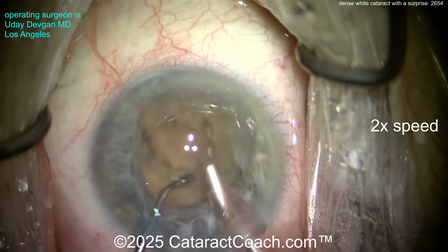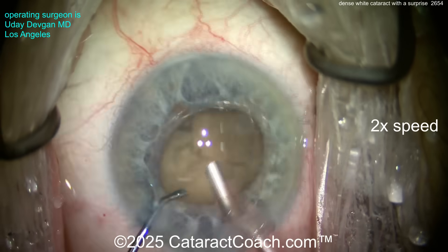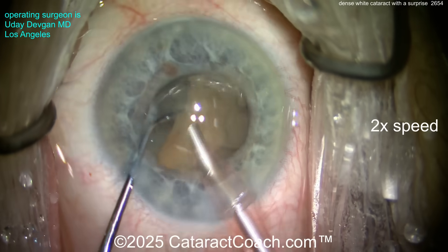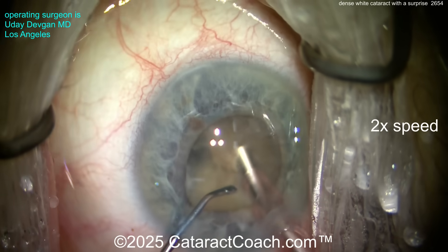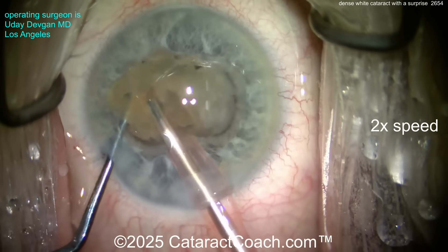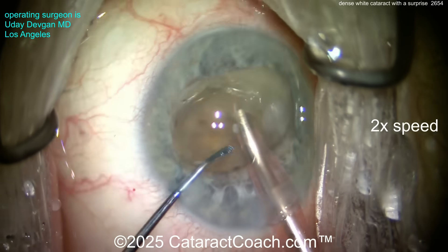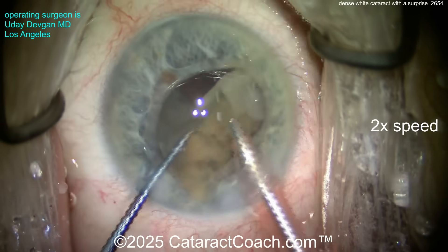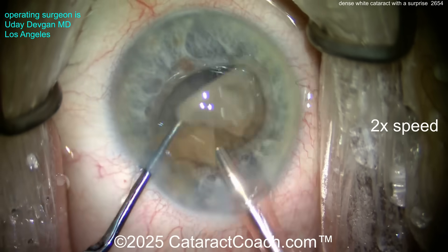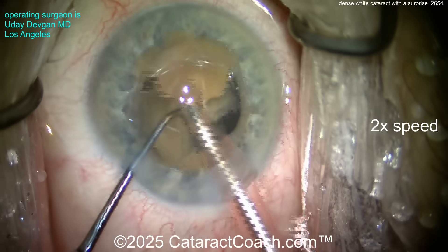The small pupil is actually helpful — we're holding the pupil open with the nucleus. You've got to be very careful not to aspirate or damage the iris. Getting the pieces up nice and easy. I don't want to operate in the posterior segment here; I want to bring these pieces at least partially up — I think it's a safer spot. We couldn't visualize anything preoperatively because of this dense cataract.